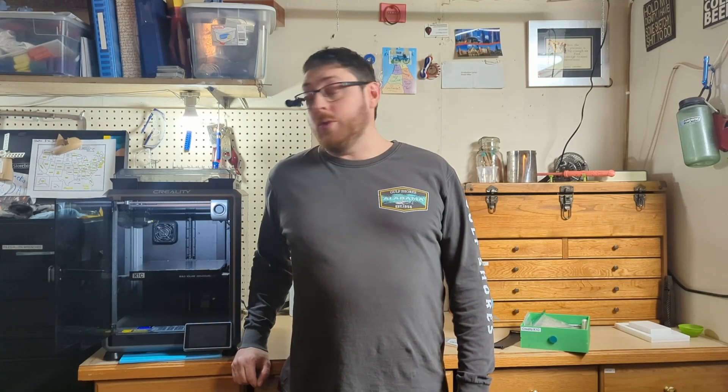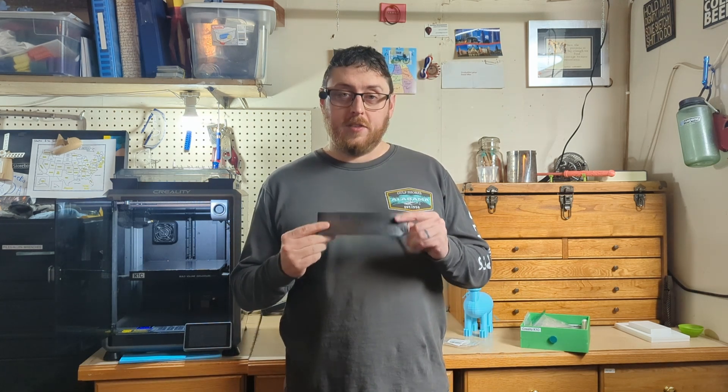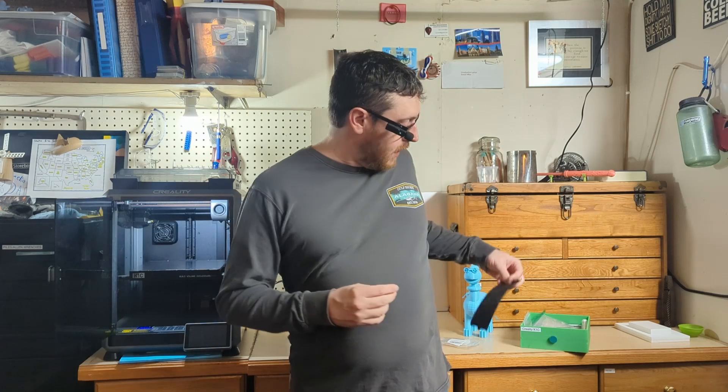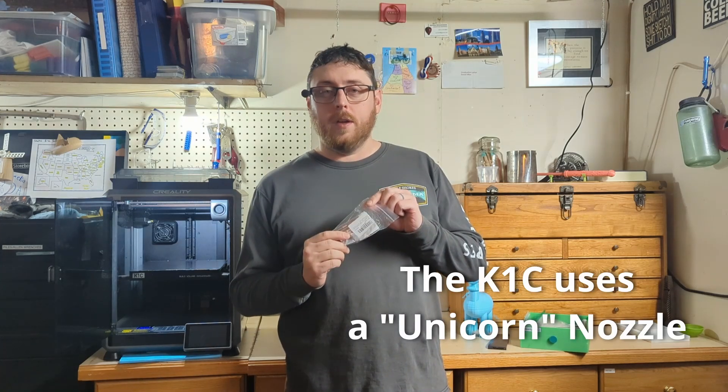Hey everybody! I am overdue to change the nozzle on my Creality K1C 3D printer, so I wanted to share with you first how I know it's time to change that nozzle, what some of the signs I'm seeing are, and then I'll also show you how to install a new nozzle on the printer.